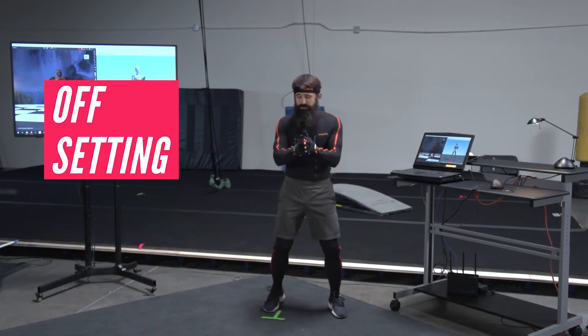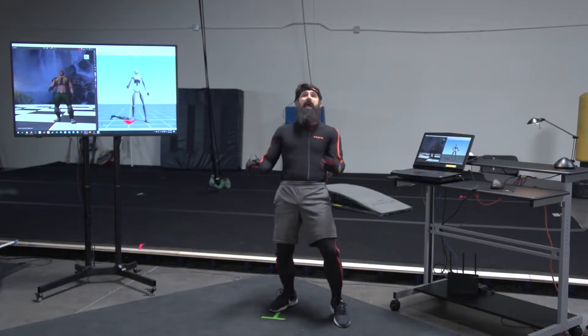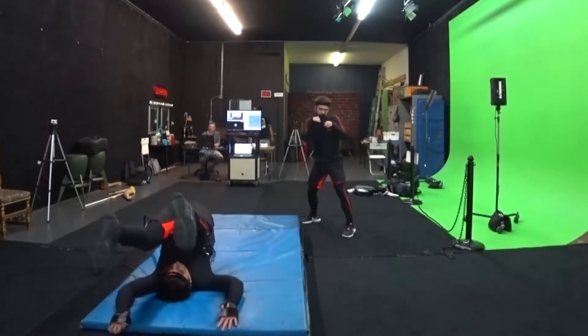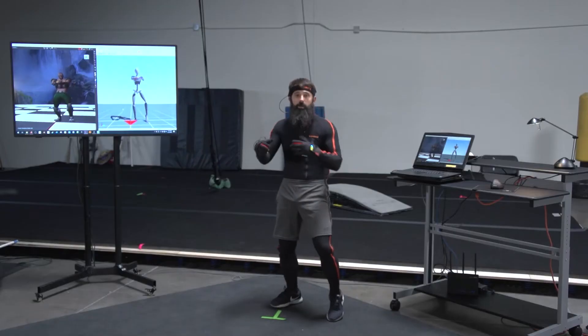The nice thing about motion capture is that we don't actually have to hit each other. We can do something called offsetting, where Jay stands five feet over here to my right, and I throw a punch, and he reacts. When you put us together in the game, it looks like I hit him. Now, sometimes we should get the real impact so that we have the right reaction, but it's not always necessary.